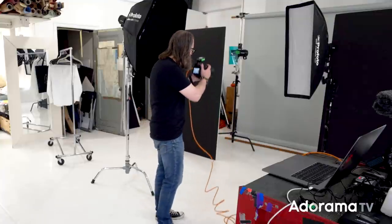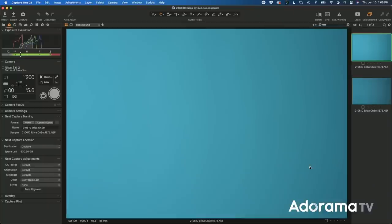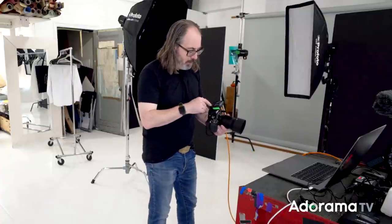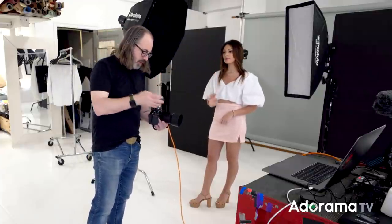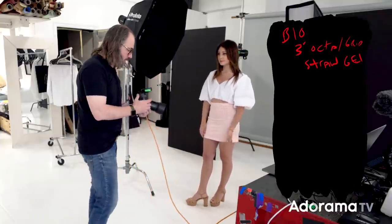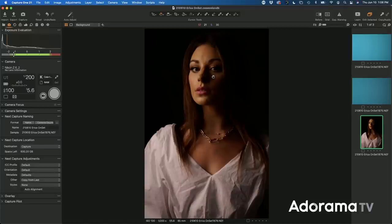This looks nice — not completely even, but I kind of like a little drama back there. TTL gives you what it thinks is the correct exposure; if you want it darker or lighter it's easy enough to adjust. I'm going to switch to manual and lower the light one stop. The other lights aren't affecting the background so I can pick whatever teal level I like. Now I'll turn off the background light and start with just the key light — a three-foot octo from Profoto with a grid. We have a warming gel on it so she's got this nice warm light on her.